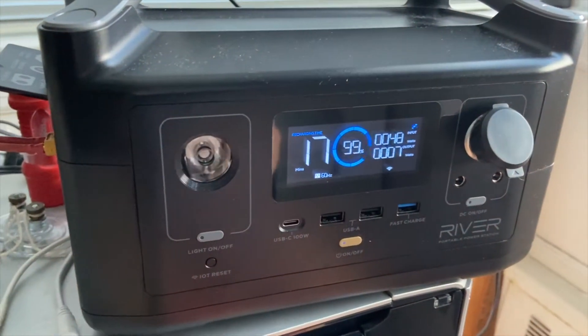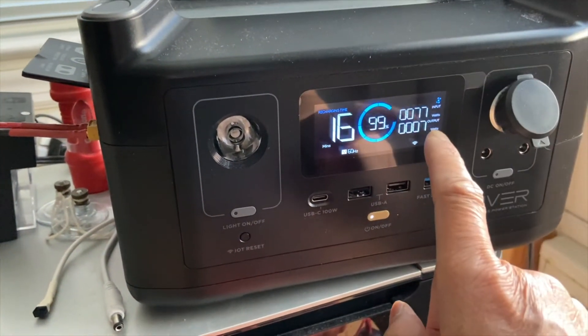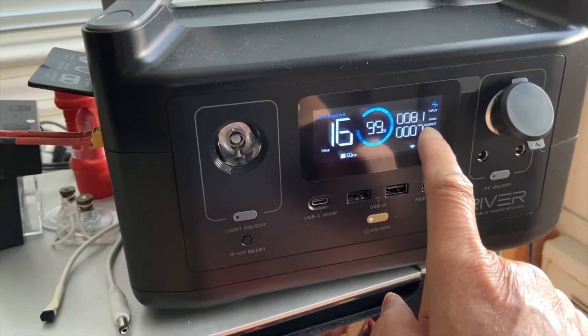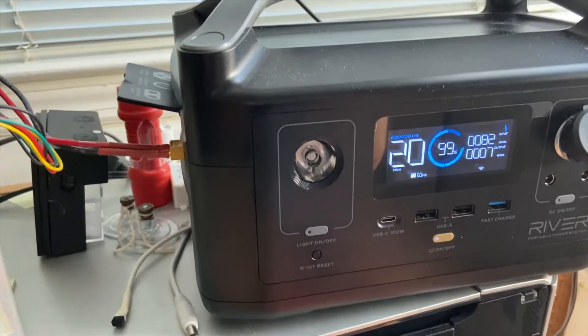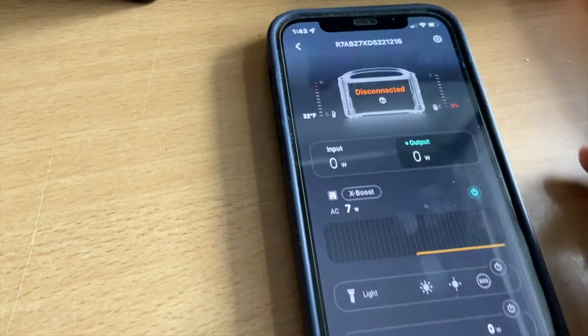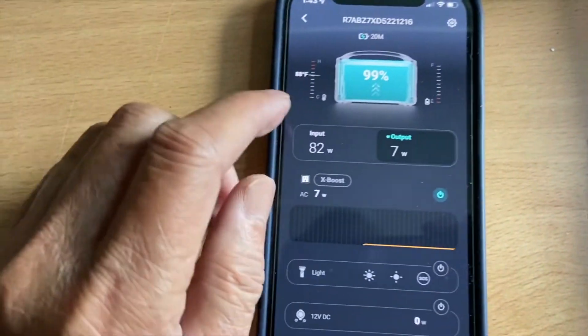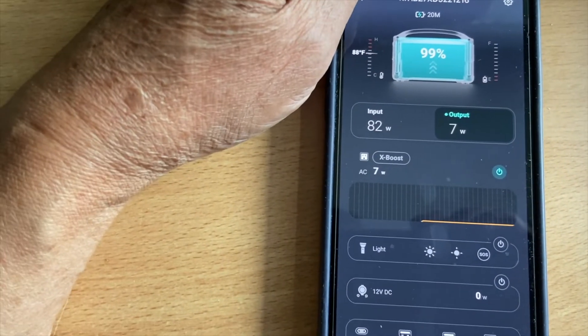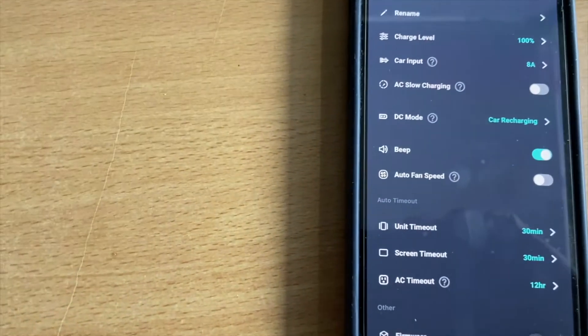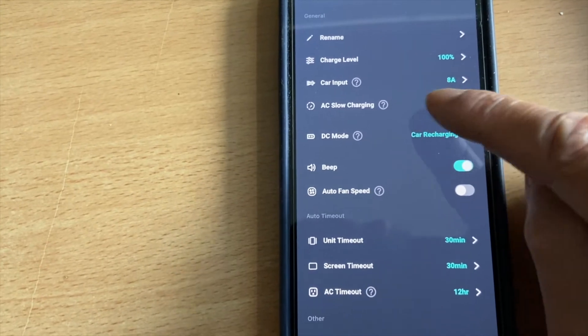It is plugged in and it is charging the EcoFlow by about 80 to 90 watts. To make the charging a little safer, you can go into your app. This is the EcoFlow app — go into settings, and you'll see car input.